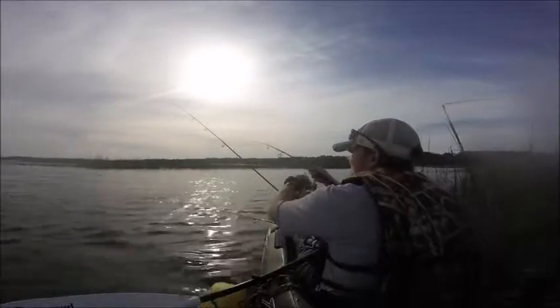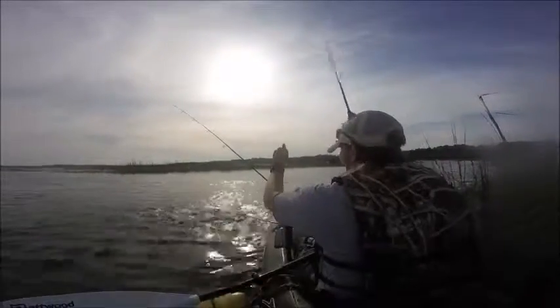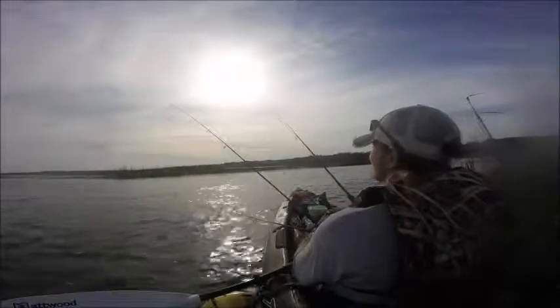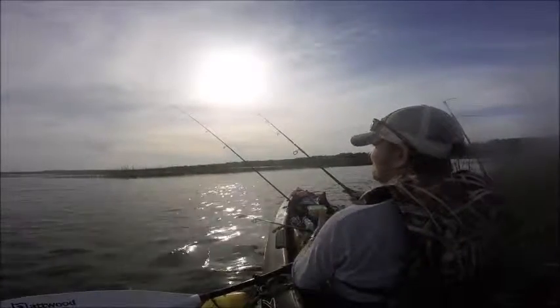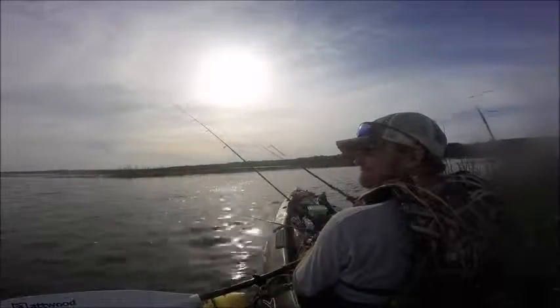With this trout right here, I shouldn't have been in such a hurry to get him to the boat. I should have just taken my time and used the net instead of trying to hurry up and get him to the kayak. But him just having such a small, soft mouth like that, he just spit the hook right out. It made me sick though — it was a pretty good size one, I could have got him in.